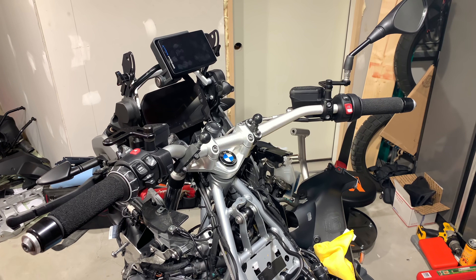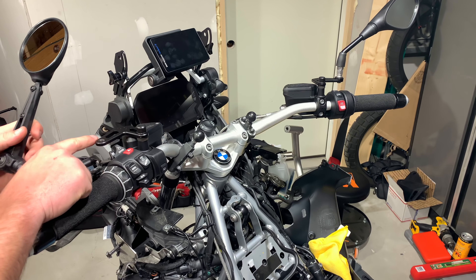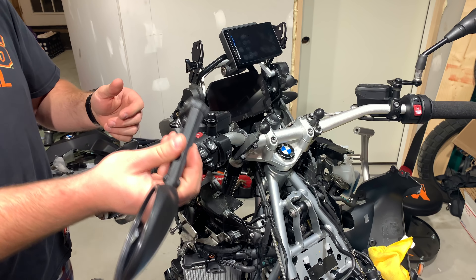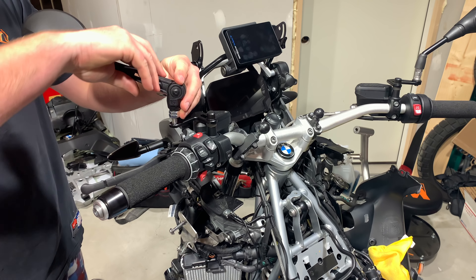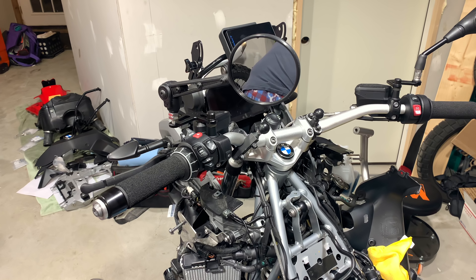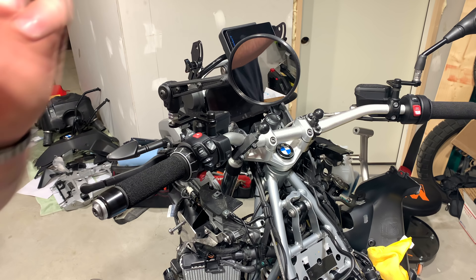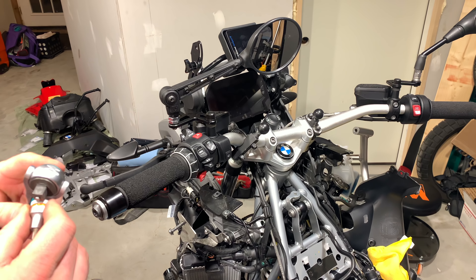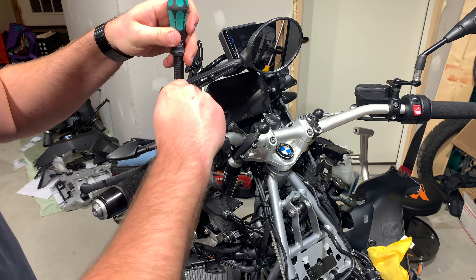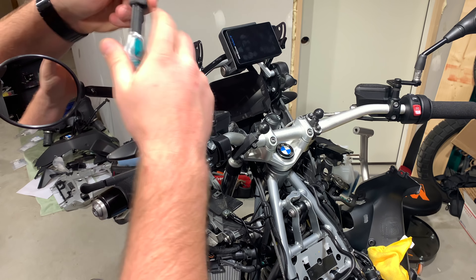Tourtech makes great products though. So we have our mirror right here — I'd assume this is going to have the exact same thread pattern as the BMW one which mirrors the SW Motech. Let's hope so. Getting it off — right in the right spot, there we go. It slides right on. I just need to make sure I have the right thing here — loosen this up, there we go, pop that out and tighten it back up.